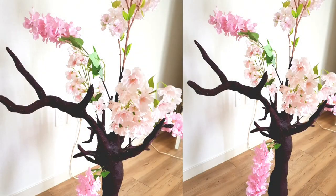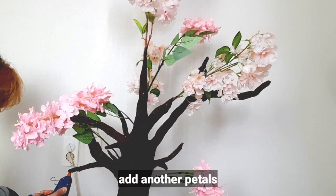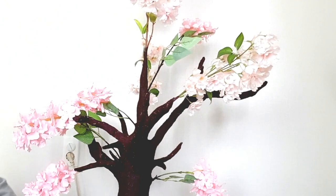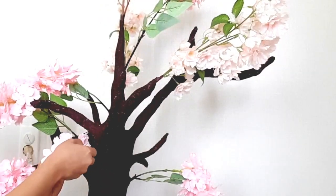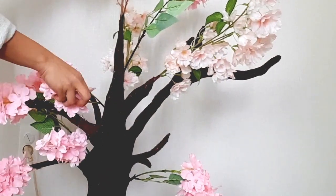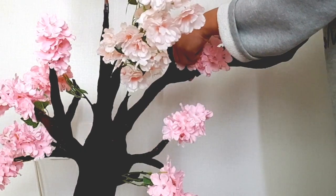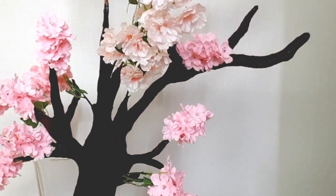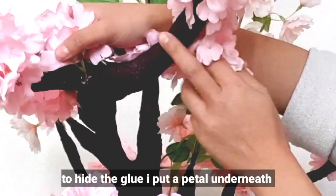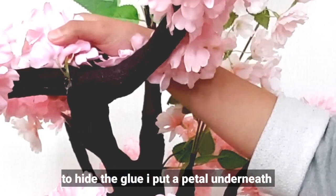Now let's add petals! The glue gun and glue sticks are really helpful here. If you don't have a glue gun, you can use just a glue stick melted over a candle or lighter — it just takes more effort. To hide the glued areas, I added another petal underneath so it's not visible.